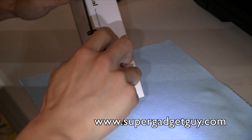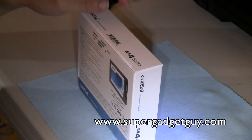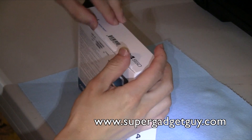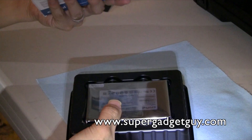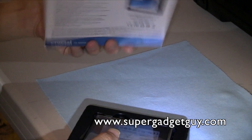So let me open this. I'm going to put my knife away. What you get is basically a simple box.